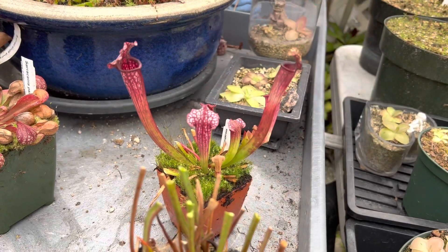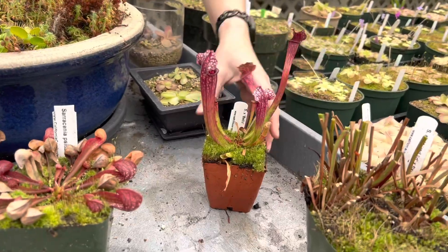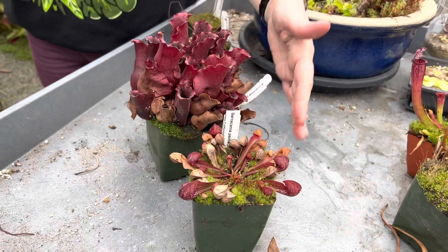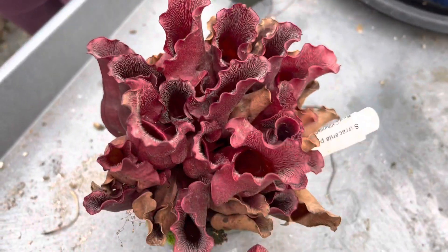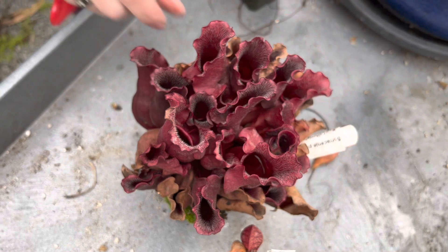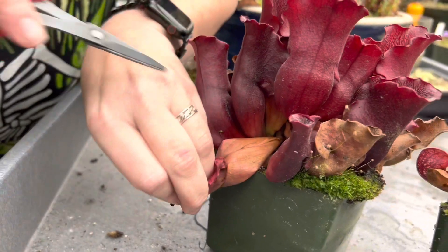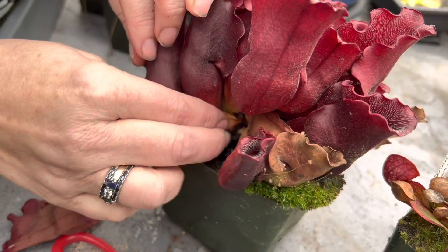When you're feeling like you want to do something planty but all your plants are asleep, you can trim them all up. As these pitchers die back further through the rest of winter, you can clean them up more. Now let's look at two of the more distinctive Sarracenia — S. psittacina and S. purpurea. Both of these species tend to die back a little bit less. They still have brown pitchers, but they're often tightly in there. Give a gentle tug — if they don't come right out, get in and cut them back.